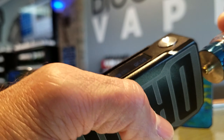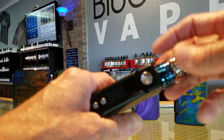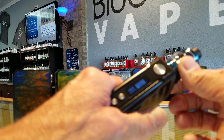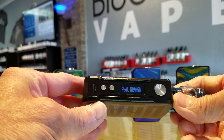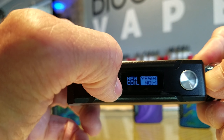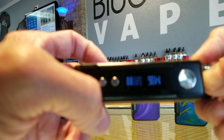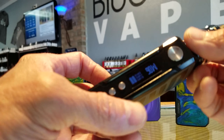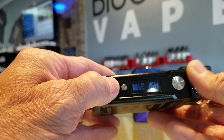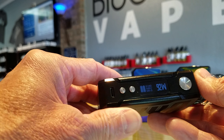When I go to put on a tank — I'm putting on the Horizon Falcon, which anybody that comes to my shop knows I love this tank for many reasons — it asks you 'is this a new coil?' We select the up button and it automatically sets it to 90 watts. So I'm already preset to 90 watts; I can just vape and go, or I can adjust it. It read the coil and said 'let's start off at 90, see how you like it.'